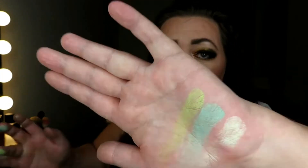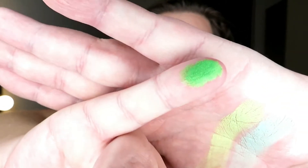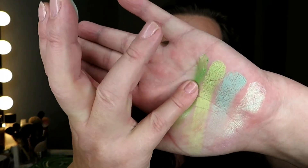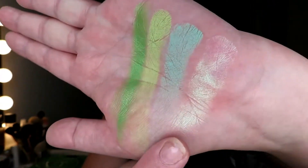The next shade is Chameleon Fetish — a greenish, very very soft shade. Then there is Poison Ivy, and that is a pressed pigment. Look at that green — it reminds me of the green in the Alien palette, which was one of my favorites. Let's have a little swatch. This color is just out of this world.